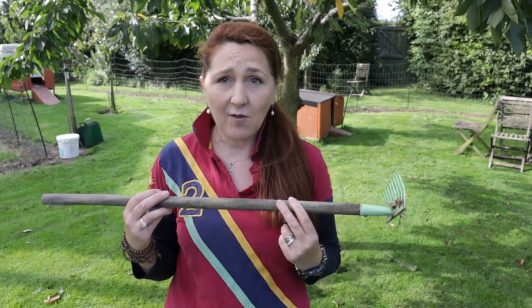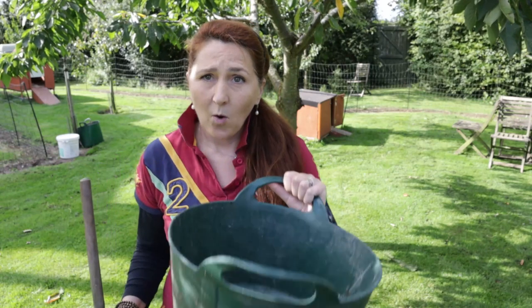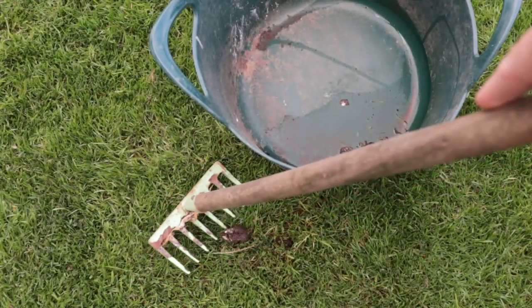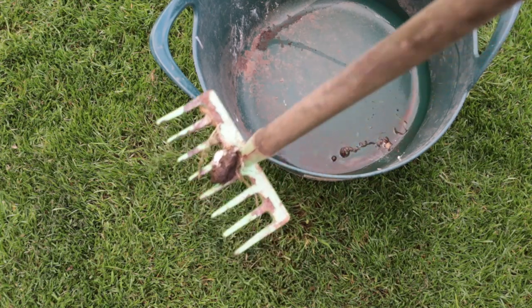We've dealt with the poop in the coops, but our chickens aren't discriminating — they also deposit lots of faeces on the grass itself, so we need to deal with those too. I use a child's gardening rake in conjunction with a mini truck. It's very simple: just hook the rake underneath the poop, lift it up, and drop it into the truck.